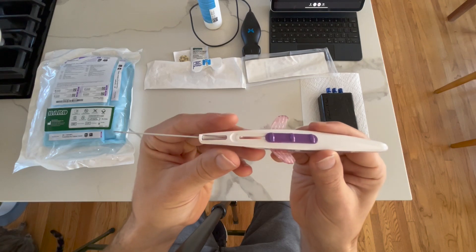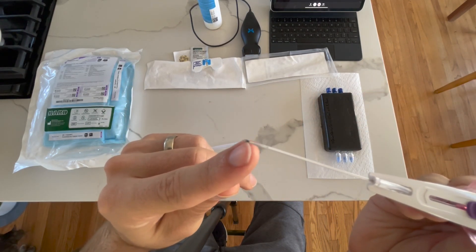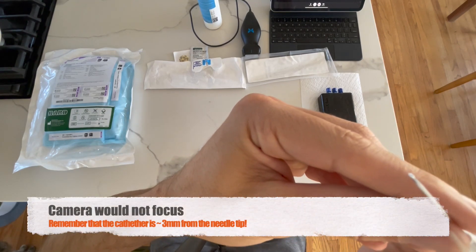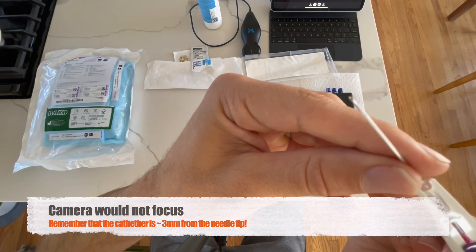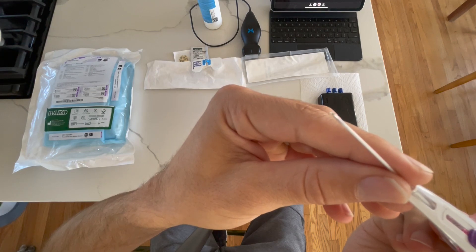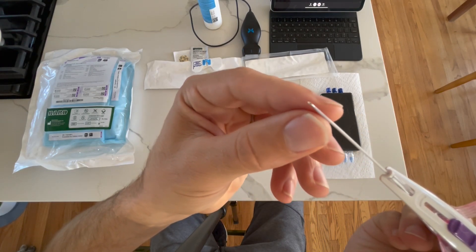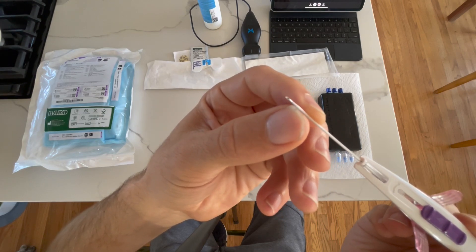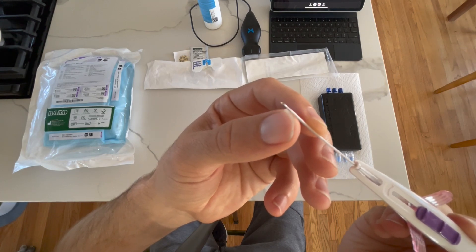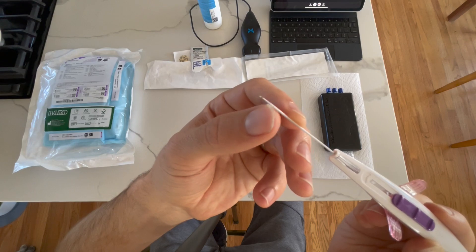One thing I want to point out: if we look closely at the tip, you'll notice that the needle sticks out by about three millimeters compared to the catheter. That's important when entering the vessel — we want to make sure we advance our needle sufficiently so that when we pass the catheter off, it's not going to get stuck on the vessel wall.